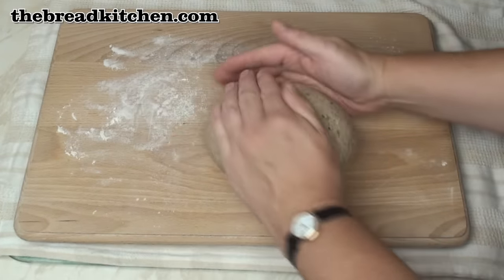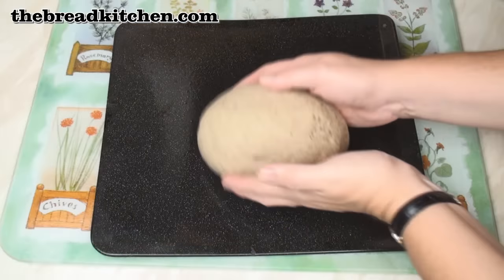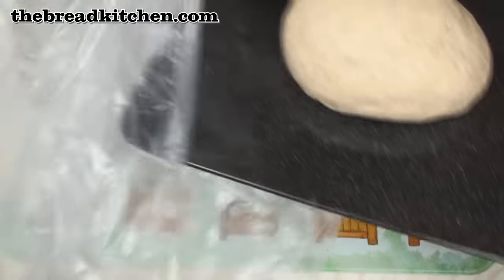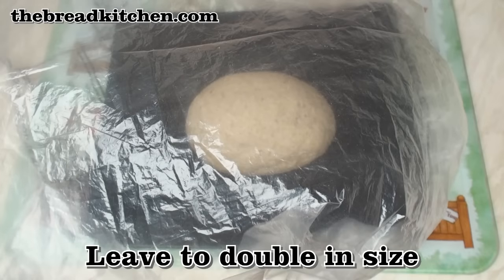I'll just shape the loaf into a slight oval, then pop it on a lightly greased baking tray. Then I'll put it in my trusty plastic bag and leave it for a couple of hours to let it double in size again.